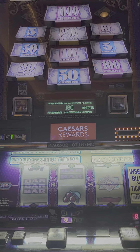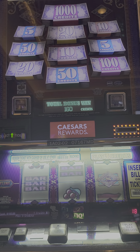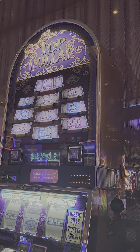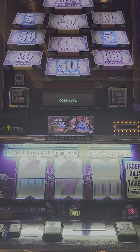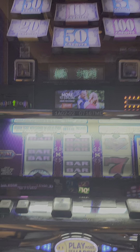All right, I'm gonna do one backup spin on this — you never know, I might get another double top dollar. Then I'll do the remaining spins on this machine, go back over here and see if I can get a jackpot on that one. Here we go, one spin — come on, let me get a double top dollar. Nope, almost.